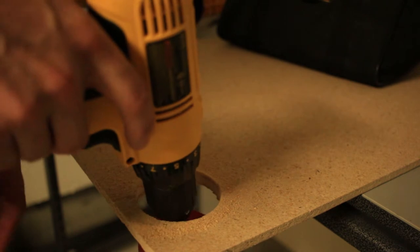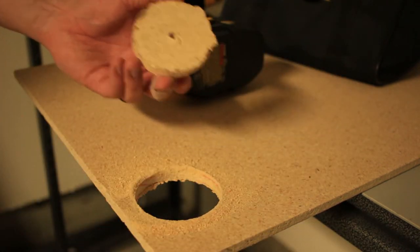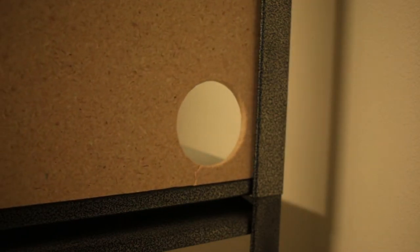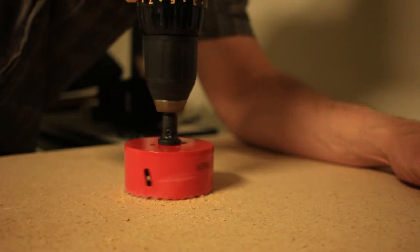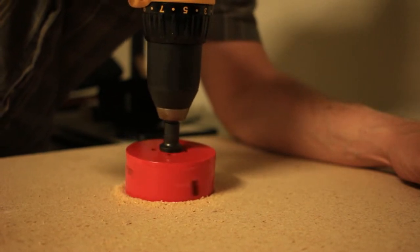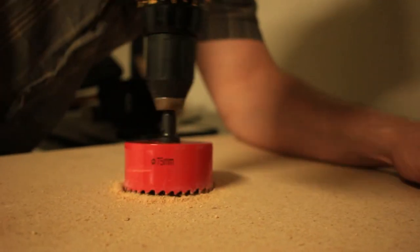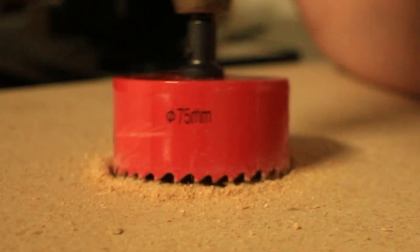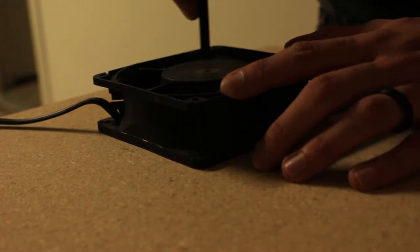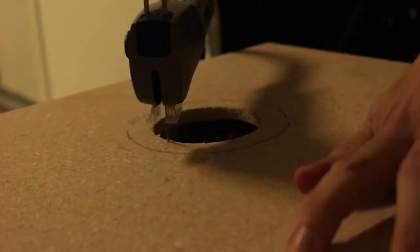I also managed to get the hole saw stuck in the hole — it's a fiberboard cupcake with sawdust frosting. We got hole number two to drill and this is going to be for the 120 millimeter fan intake. Anybody with a ruler can tell you that 120 millimeters is not equal to three inches. In order to compensate for the difference in size, I am tracing a hole the size of the inner diameter of the fan and I'll be cutting it out with an electric coping saw, because jigsaws are for people with money.